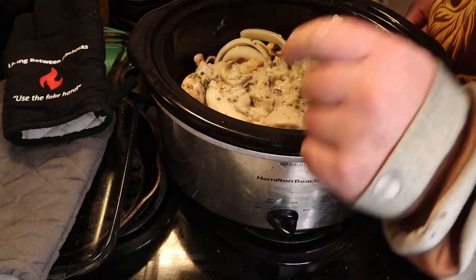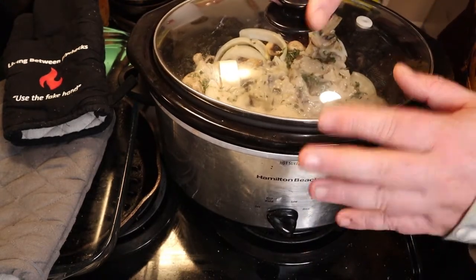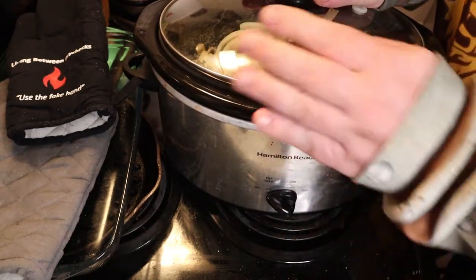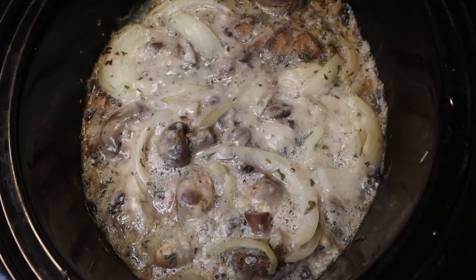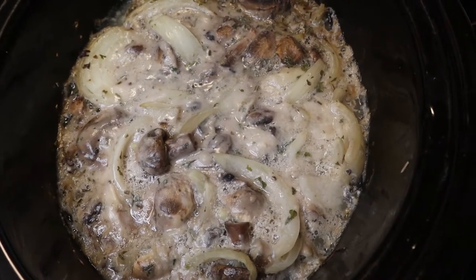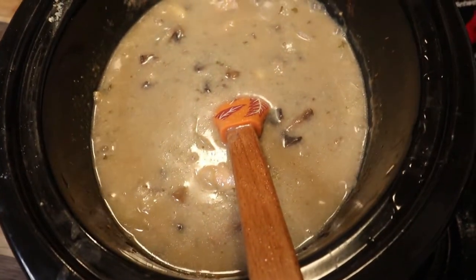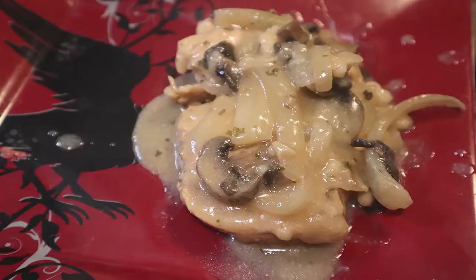You're going to put it on high for four hours, okay? At least check the temperature — make sure it's 165°F in the interior. So just put it on for four hours and it's more than cooked. This is about two hours in — I'm showing you how thick it is. And then in my next shot, this is at the full four hours without adding any cornstarch or anything to it. You can see how thick it gets, but you can make it thicker.